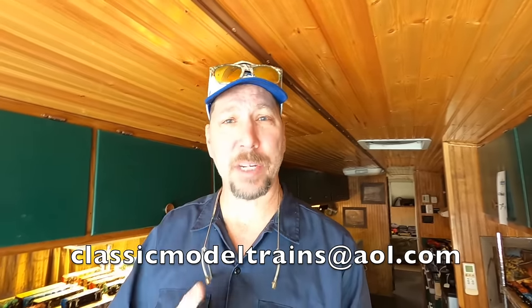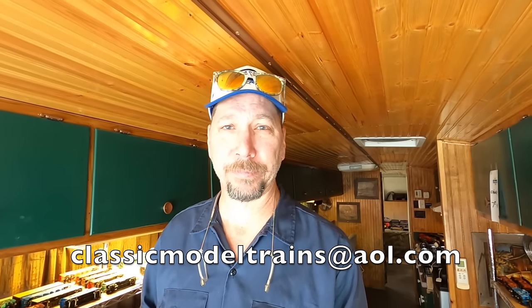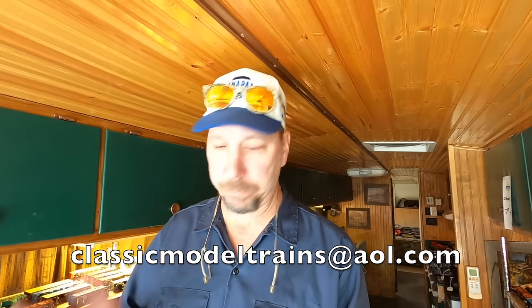Getting back into the tour of the bus - the stuff in here is available. When I talked about it in the last video, a lot of people reached out to me. I don't want to play email back and forth - email me at classicmodeltrains@aol.com. Put your phone number in it and I'll give you a call because if you want to buy it, I need to get your credit card number so we can ship it out to you. First come first served. I've got that day job thing going on.